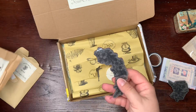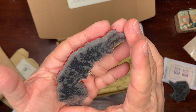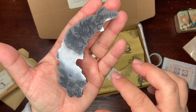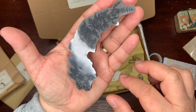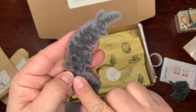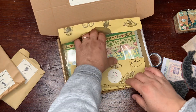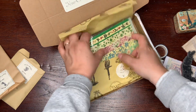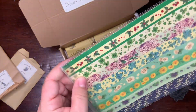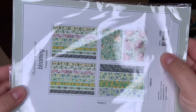Oh wow, this is huge — you can see it's almost as big as my hand! Beautiful foliage. It's called foliage when you have flowers like this. I'm still opening these — these are stickers.